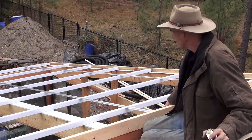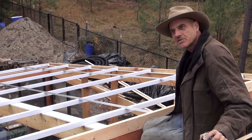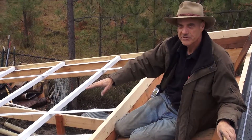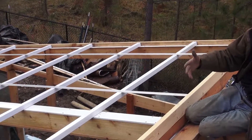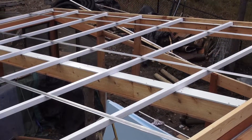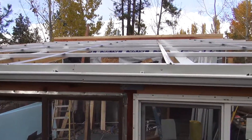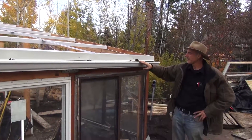We'll install the sheets of polycarbonate one at a time, and as we go we'll apply the cap piece — it's an aluminum piece that goes on the other side and screws down every 12 inches. You'll notice everything is white on the roof system, because it's a reflective color; when light comes in it bounces around rather than getting absorbed. If you're trying to retain heat, you'd want to paint your walls black, but if you want to reflect the light, white is a good choice.